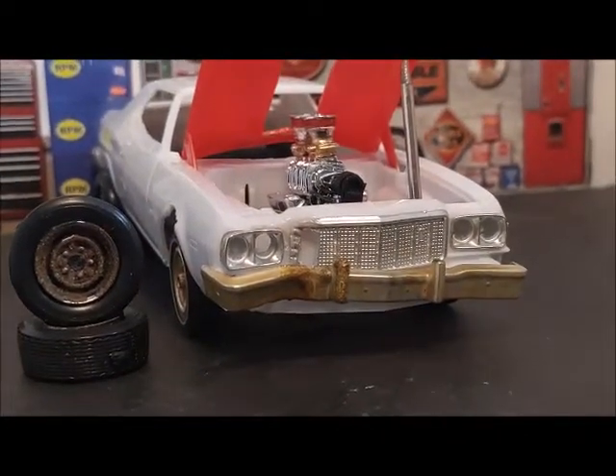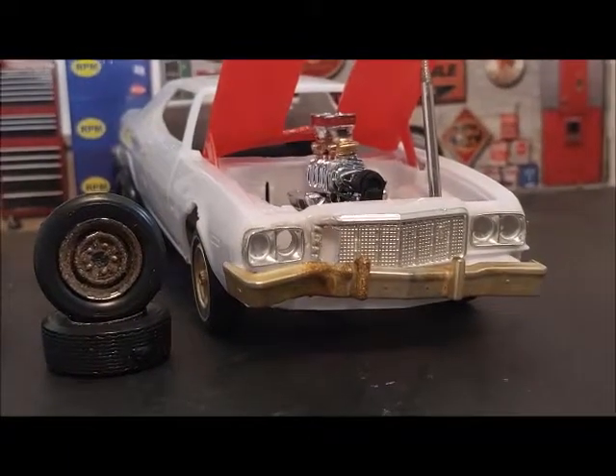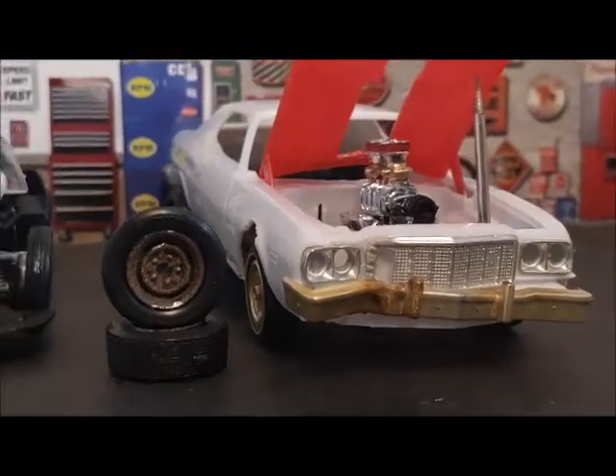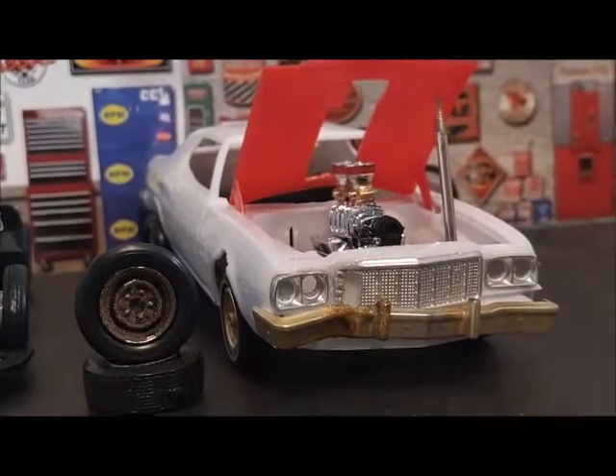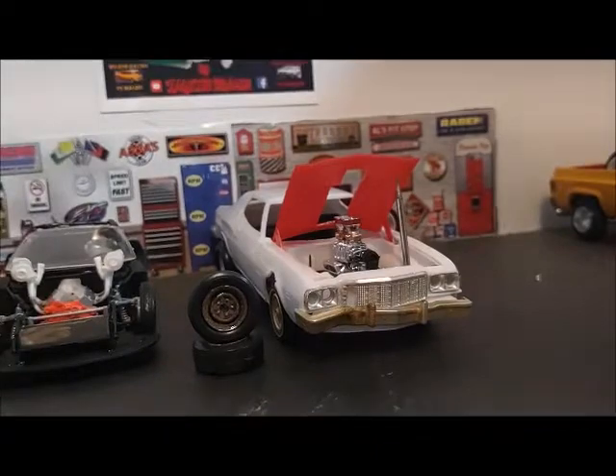I'll get to more detail on this build later on. It's coming along great. I kind of want to keep this a secret from everybody, even though most people on Facebook know about it. So I'll let you know the details on that.